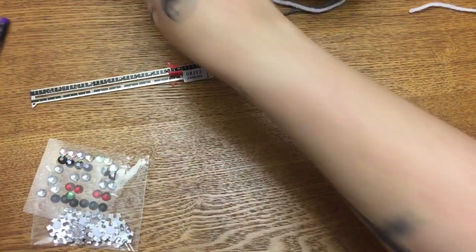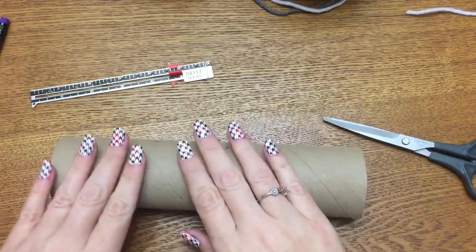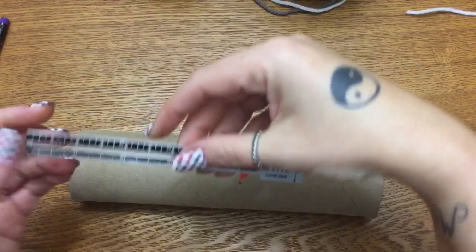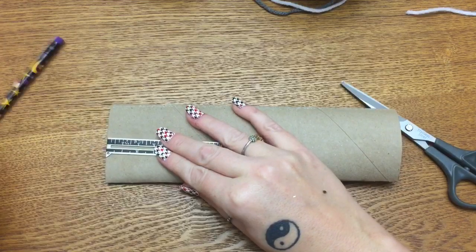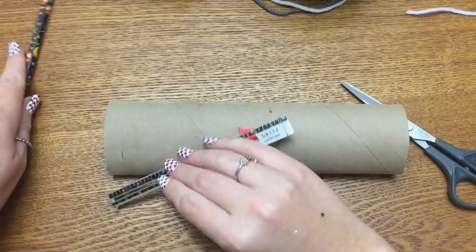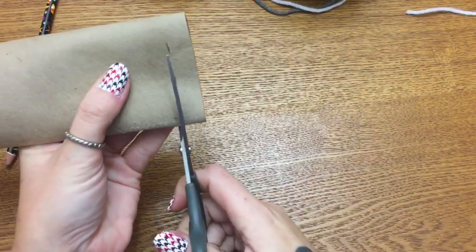To get started, flatten your roll out just a little bit — it's going to make it easier to mark. Take your ruler and just mark off at the half-inch mark, then go ahead and cut that off.